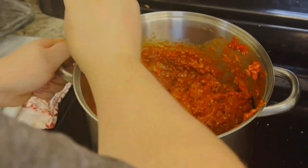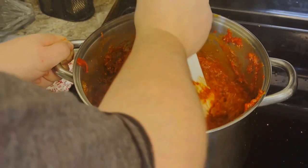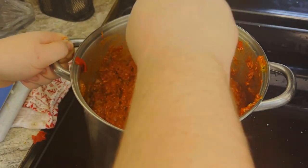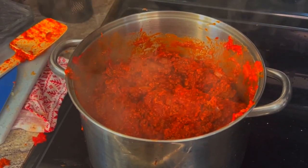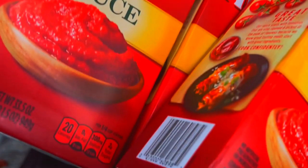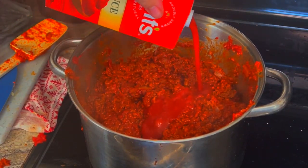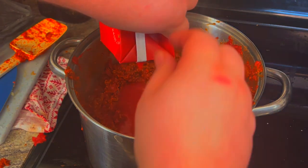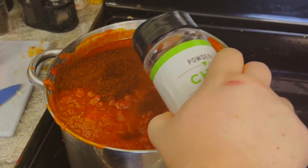After the tomato paste is mixed in with the meat and everything else, that's when we're going to add the tomato sauce — Hunts tomato sauce. I use three cartons. It does seem like a lot but it reduces down. Use a pan that's big enough if you're going to do exactly what I do. And remember — leftovers. This recipe is specifically designed to give you leftovers.